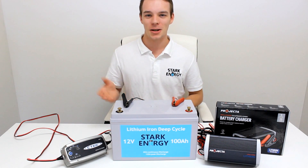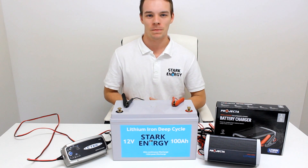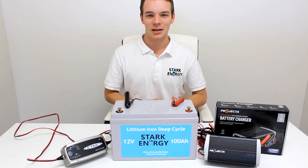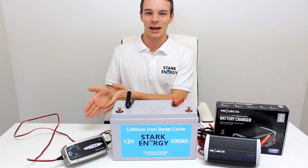We are often asked if a standard lead acid battery charger can charge a lithium battery. We have a built-in battery management system in all of our battery packs, which means that our battery can indeed be charged with a standard lead acid charger.